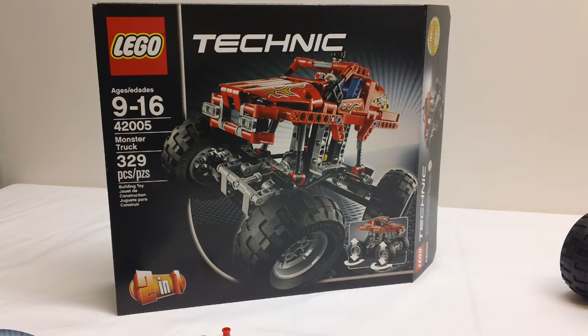Hey YouTube, it's OSU Harding 1 and welcome to a LEGO Technic Review. Today we're going to look at a set that is the 2013 summer release. This just came out and this is set 42005, which is the Monster Truck — 329 pieces. You can see the picture of it there on the box.